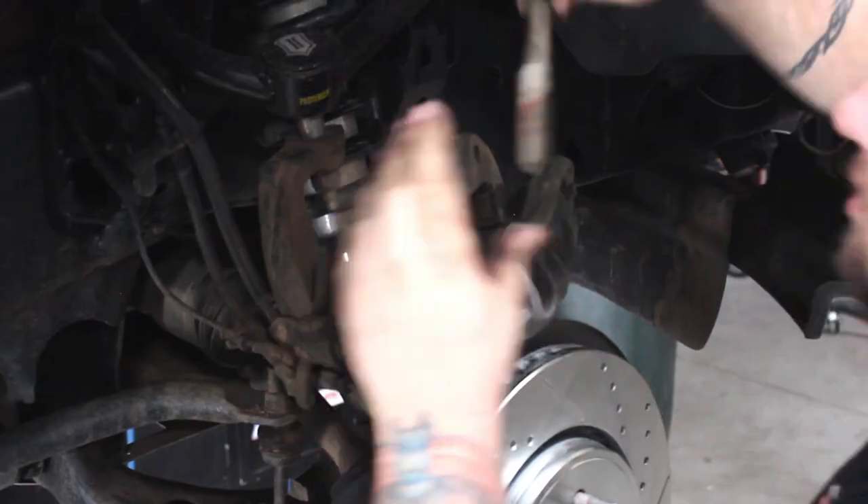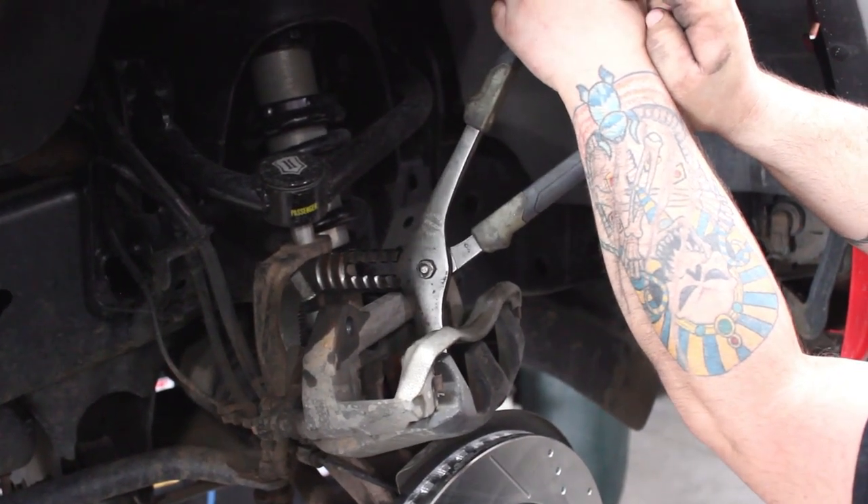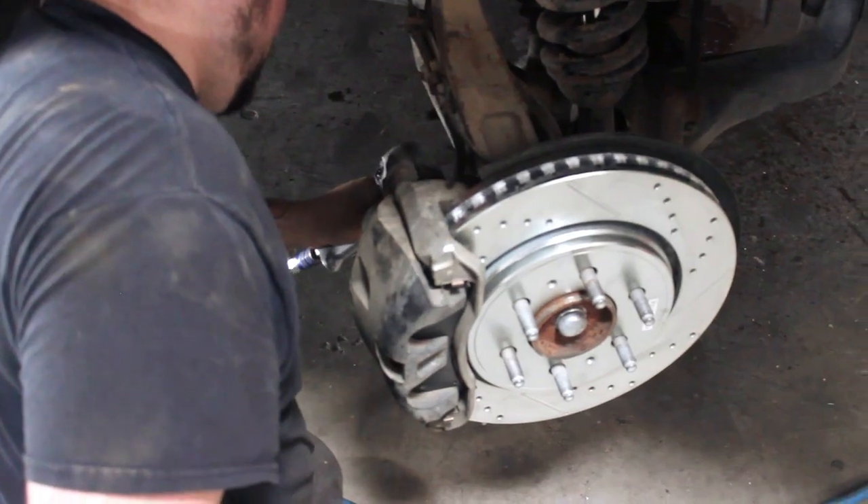Remove the old pads, compress the pistons, and install the new pads. Then the caliper can be bolted back on the rotor.